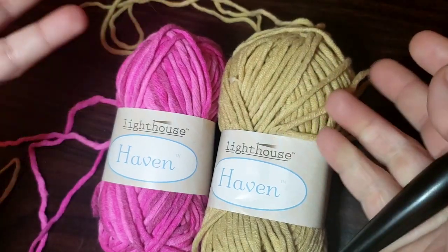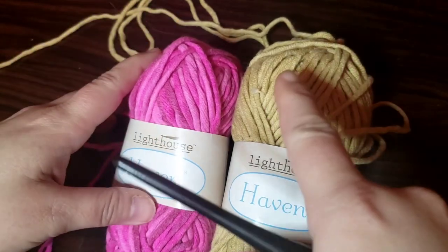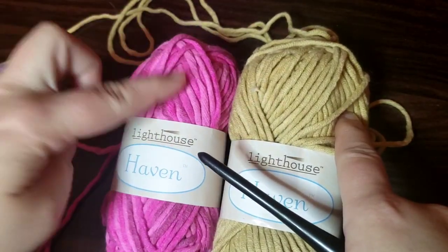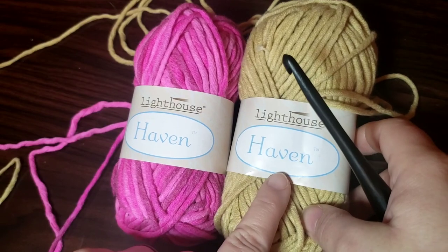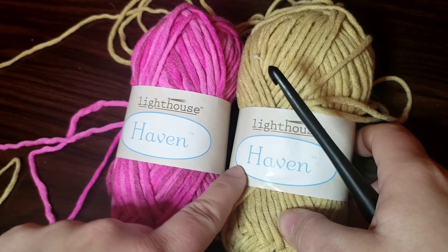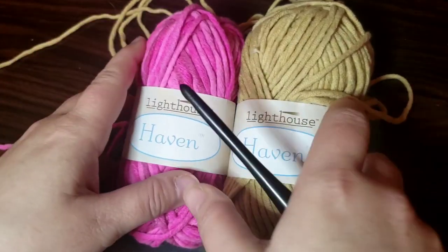Sorry about this — my yarn threw up all over the place so it's kind of all over, but I'm gonna use the neutral color for the actual dish cloth and then I'm gonna put the pink as the border. I thought that would look really pretty. I'm using this Lighthouse Haven. I got this from Hirschner's — this was one of the clearance ones that I got in the video where I unboxed stuff.